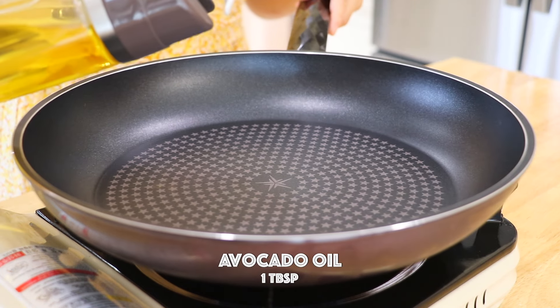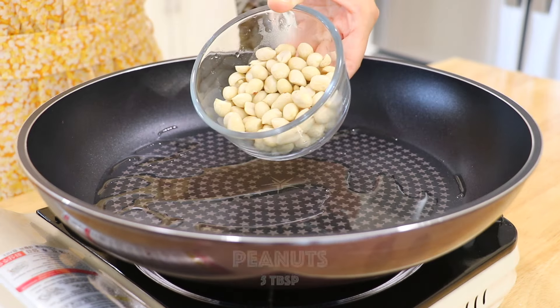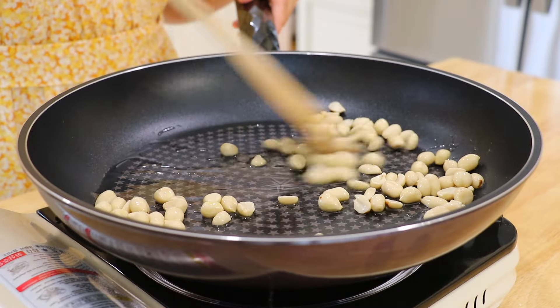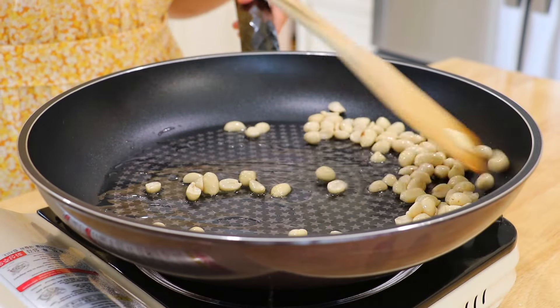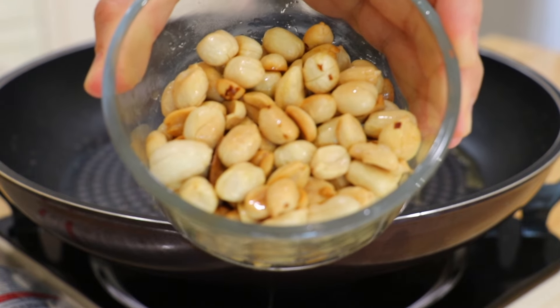In a pan over low heat, add the avocado oil or any oil of your choice. Then add the nuts and stir fry until golden brown for about 2 minutes. It's okay to add the nuts while the oil is still cool, so they will cook evenly and won't be burned.